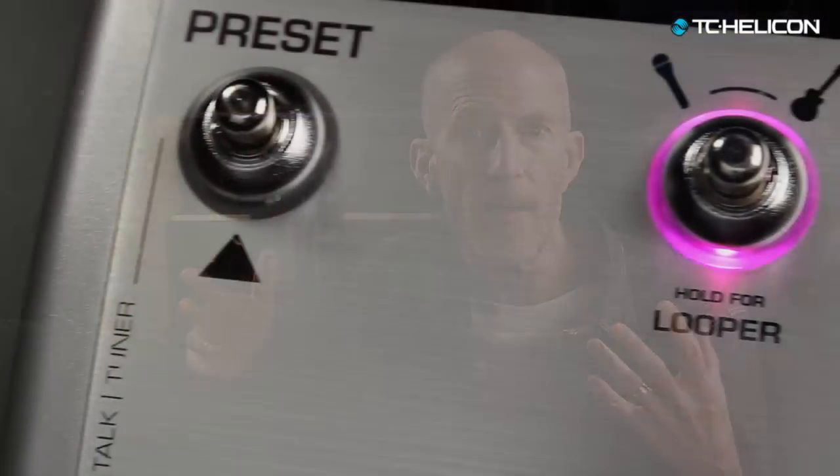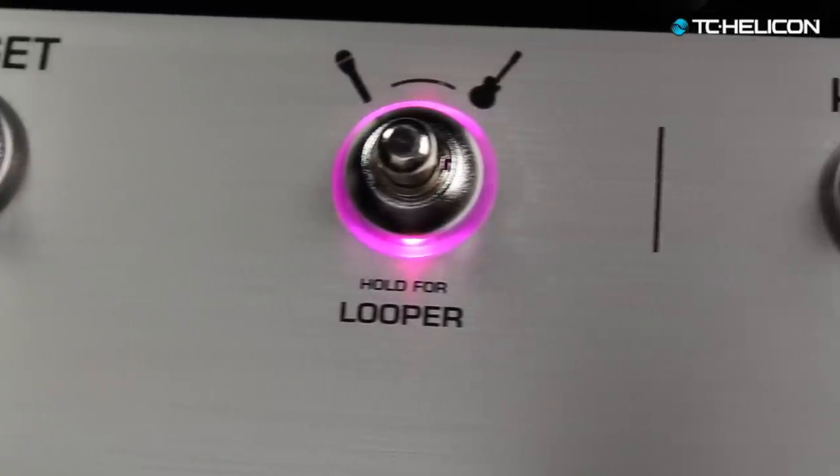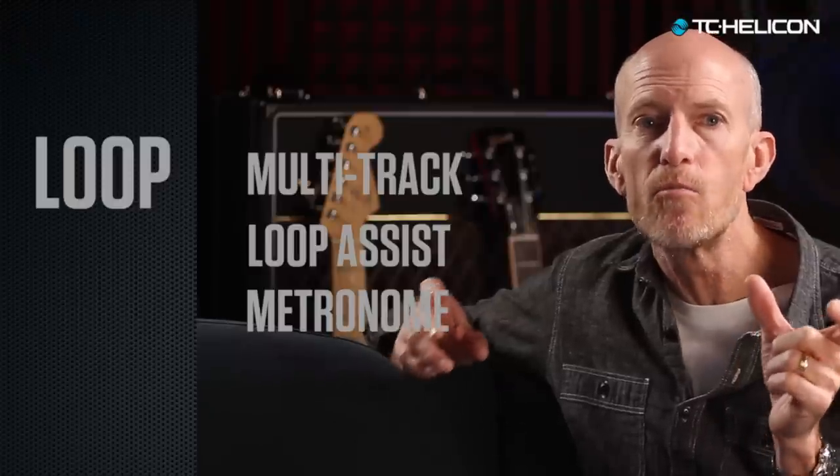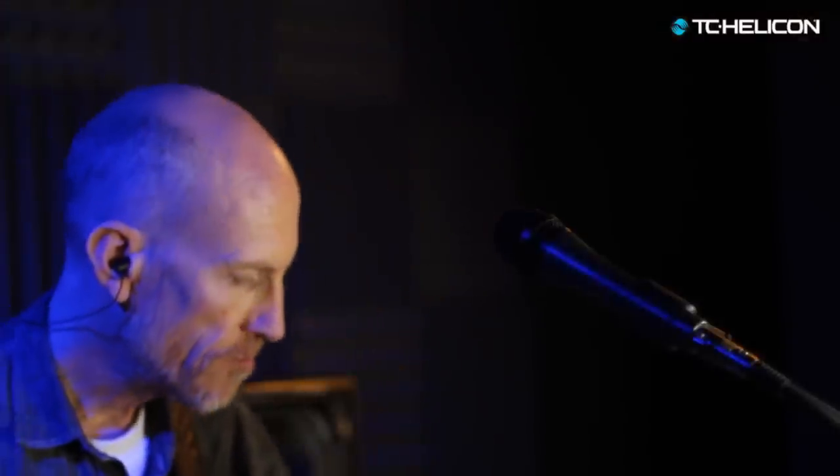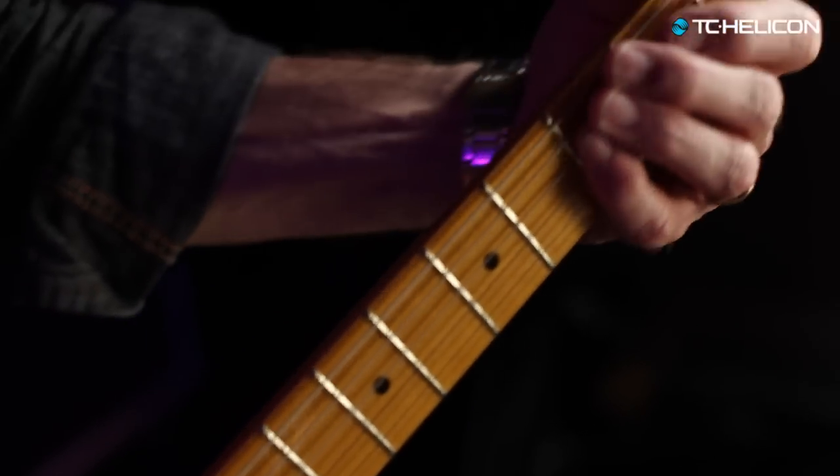Voice Live 3's Looper focuses on song creation in real time. You can use the loop assist feature to quickly create a one-bar rhythmic loop with the metronome for timing help, and then the metronome will drop out as soon as you've built that first loop. So with your rhythmic track and your bass track, you've created a verse. Now let's create a chorus and use the swap effect to switch between verse and chorus.